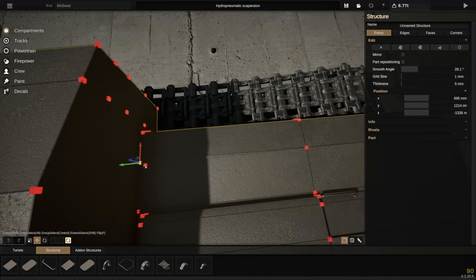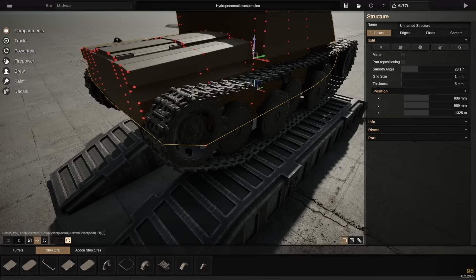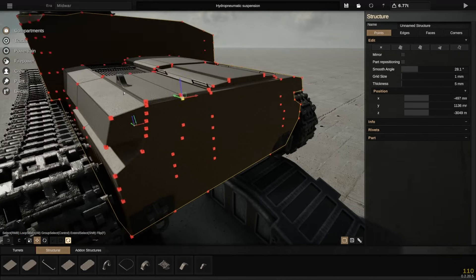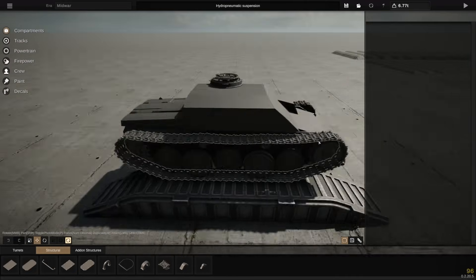There are many reasons why this is not practical. But that's the joy of Sprocket — it doesn't need to be practical, because in this game we don't have to worry about reliability and breakdowns.